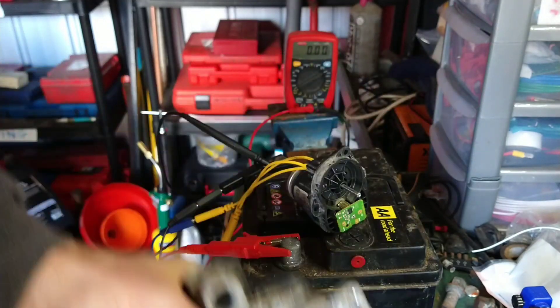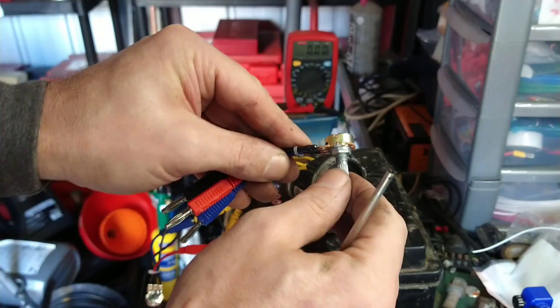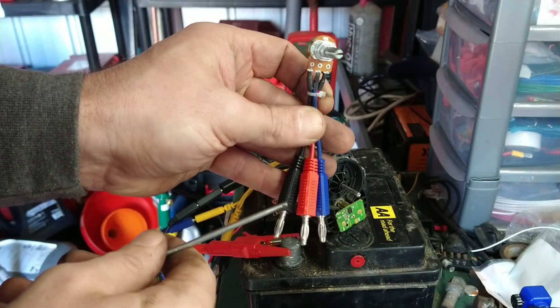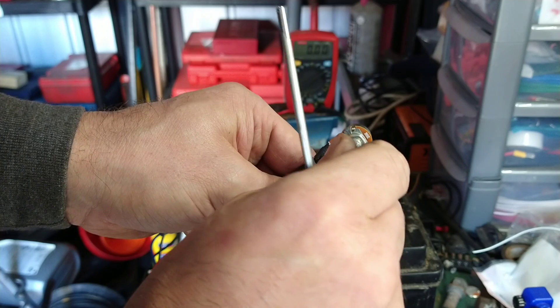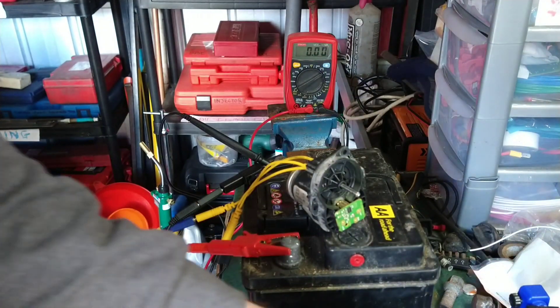There's no track in the position sensor like you would have in here — a variable resistor — where the resistance changes, so you could have the power in and the ground, and that would be the signal out, varying the resistance as it's rotated. This one has no contact; it's totally contactless.